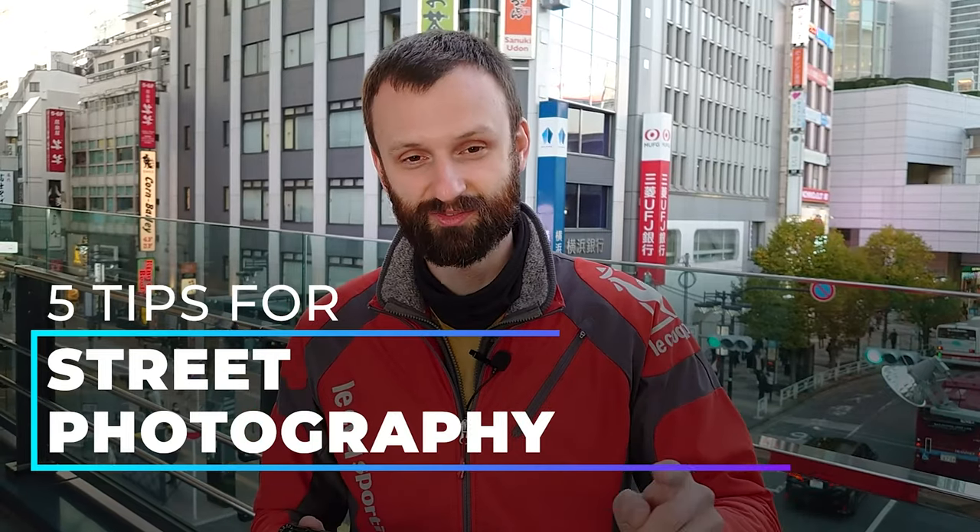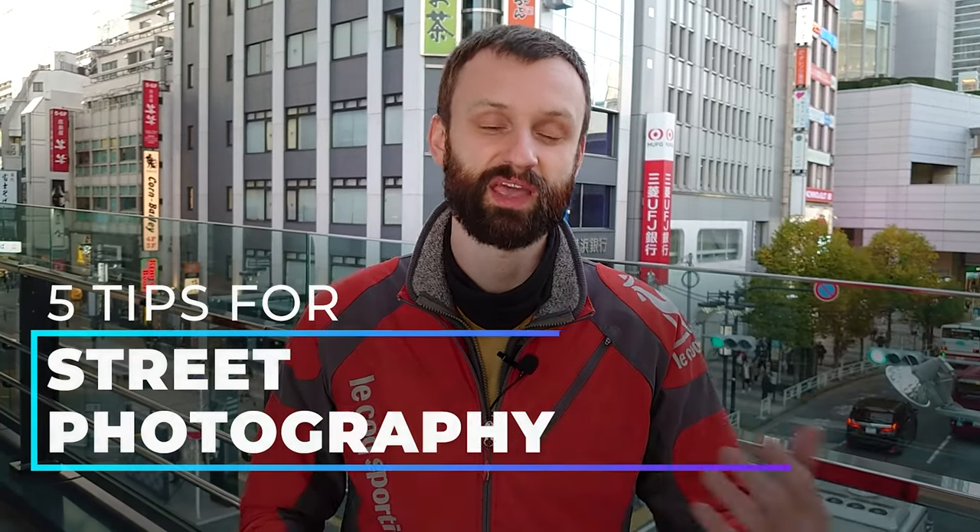First, please be sure to like the video, subscribe to the channel, and leave any comments you may have — I will be going through and answering questions personally if I can. Today we're going to explore Shibuya. The light is really nice, so follow me, we're going to get cracking.